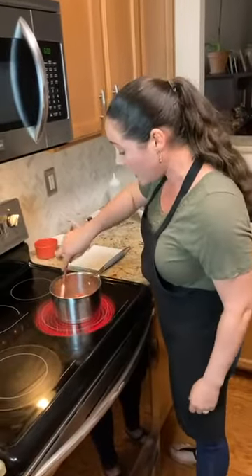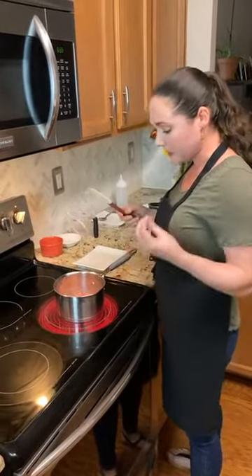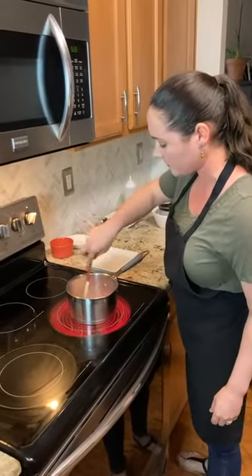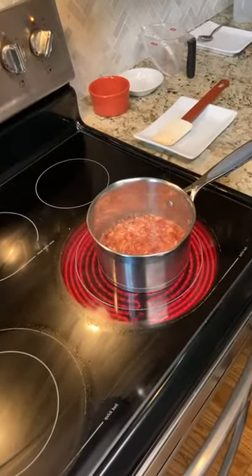I'm still waiting for it to come up to a boil. Once it starts to do that, we're going to start to see it thicken, which is what we're looking for. In the meantime, I'm going to show you the next step in the process while we're waiting for this to come to the boil.